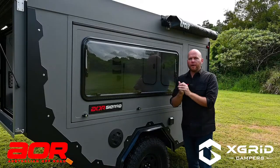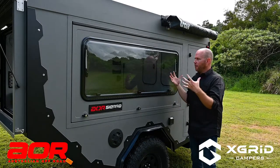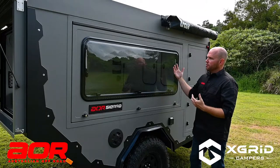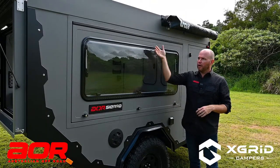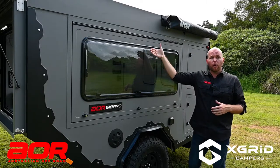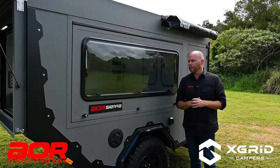Coming around from the back of the trailer to the passenger side, this is the nice big window into your bedroom area. That window is on a two-stage lockout system, and you'll also have a midgey or fly screen that comes down, as well as a blockout that comes up from underneath.